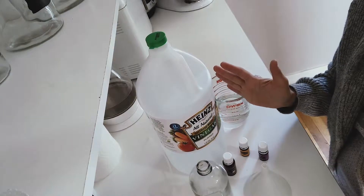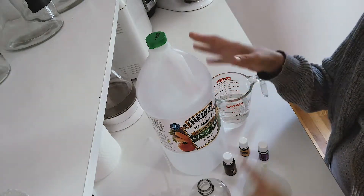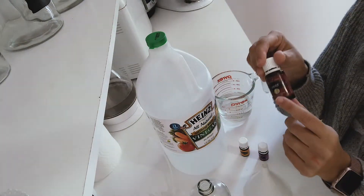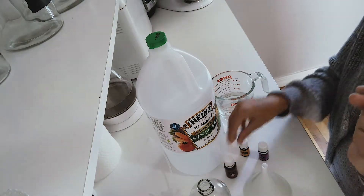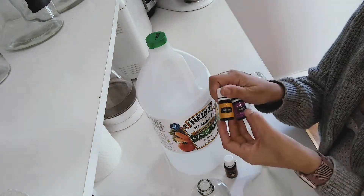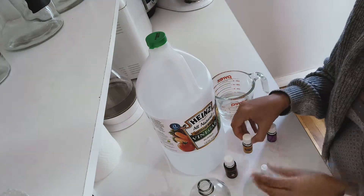Here are all my ingredients for my all-purpose cleaner: I have my spray bottle, vinegar, and water. You're going to need equal parts vinegar and equal parts water, and then of course my essential oils — these are very essential to have. You can pick another oil that you'd like for the smell; you can do citrus, lavender, or lemon. I'm going to be doing citrus.